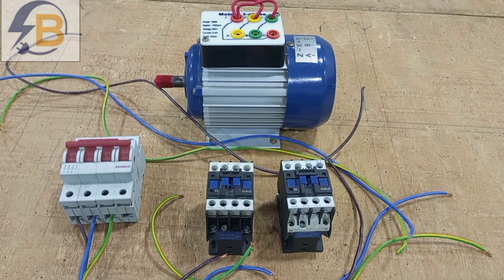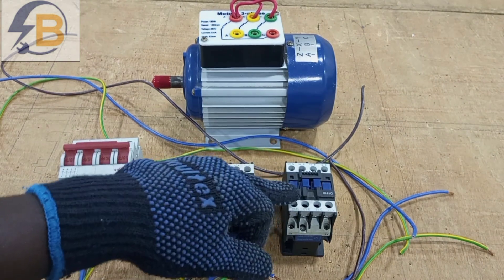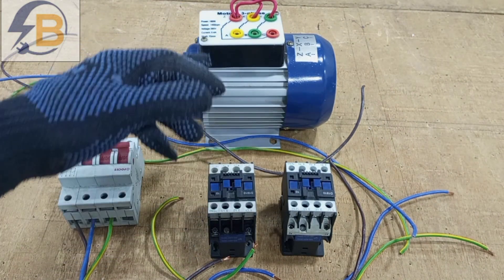Forward and reverse motor control has two parts of the wiring. There is a power circuit that transfers power to the motor for either forward rotation or reverse rotation. And then we also have the control wiring — it is the control wiring that will cause a particular contactor to close for either reverse or forward movement of the motor.